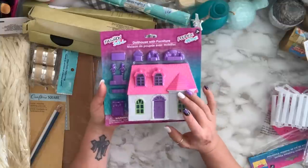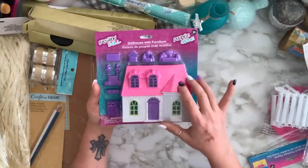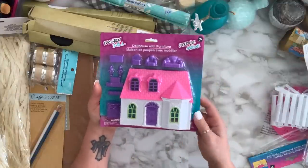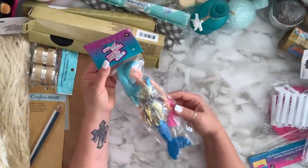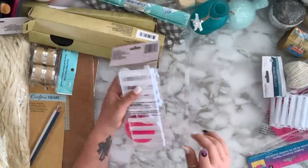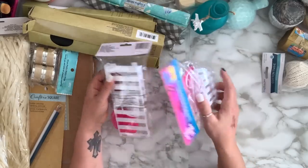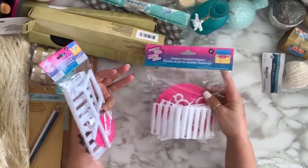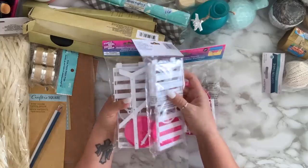I grabbed this house and I have a DIY for it — it came in another color with a purple top but I got this one; the white and pink will be much easier to color. I also grabbed this mermaid doll — again I'm going to DIY this to go with my coastal theme. Last haul I showed a toy umbrella; this time I found the patio table and lounge chairs.